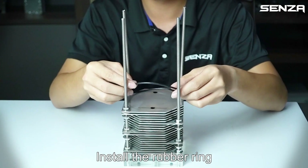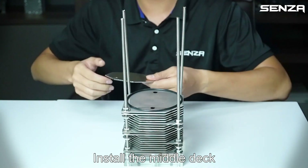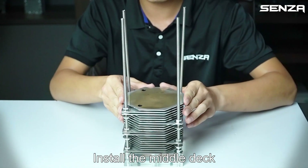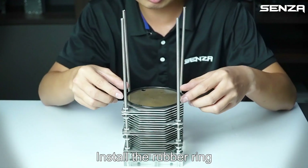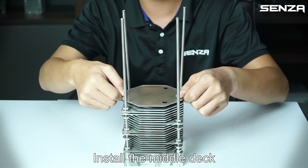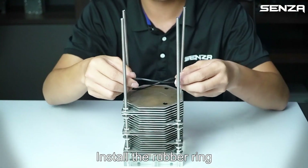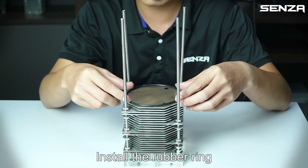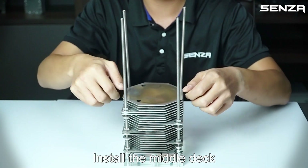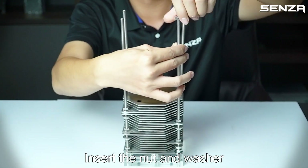Install the rubber ring, install the metal tack, install the rubber ring, install the middle tack, install the rubber ring, install the middle tack, then insert the net and washer.